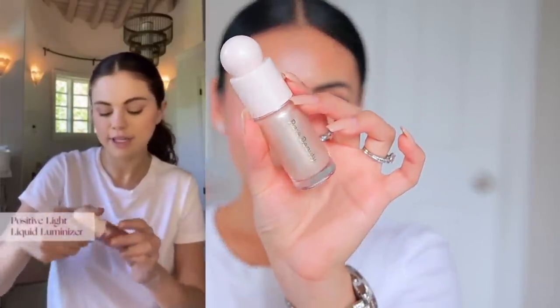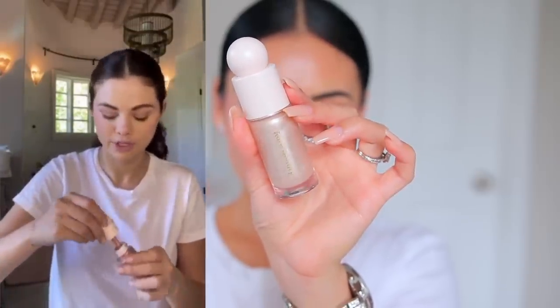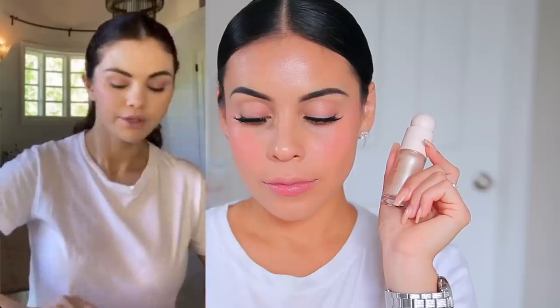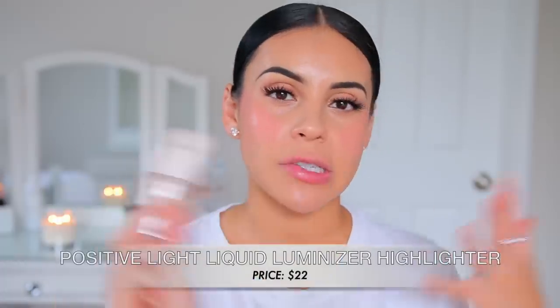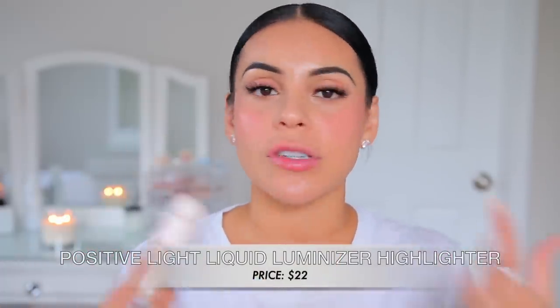Next I'm going to do highlighter. Selena says she loves shine and loves highlighters. She's using the shade Mesmerize — two dots right underneath the eye, and you can also use your fingertips. I don't have the same exact liquid highlighter she has because honestly this is my least favorite product from Rare Beauty. I just personally don't love liquid highlighters in general, and this one in particular is so natural that you could get this effect from just using the foundation and concealer alone.